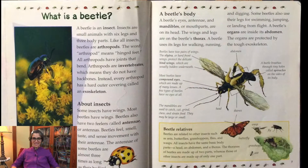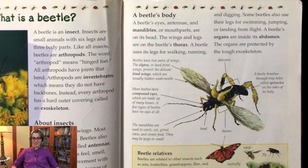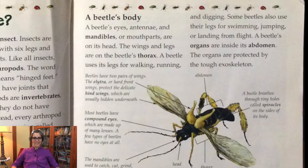So let's take a look here. As you can see, beetles have eyes, antennae, and mandibles, which are their mouth parts. That's what's on their head.